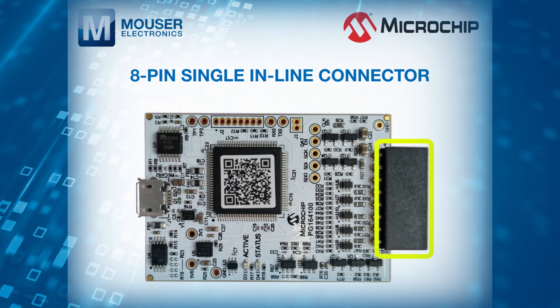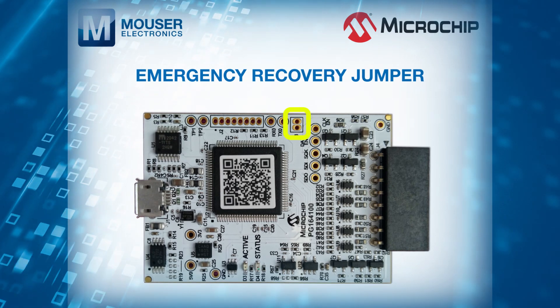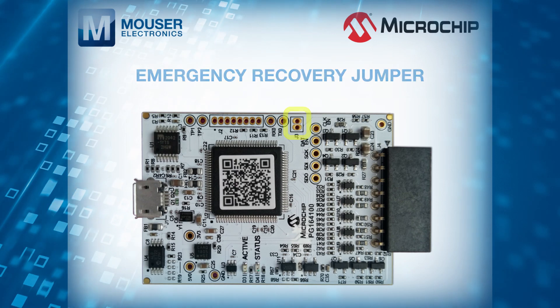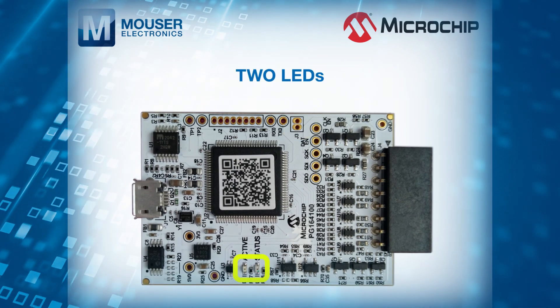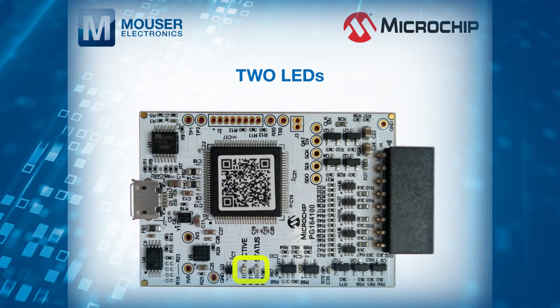The connector uses two device I/O pins and the reset line to implement in-circuit debugging and in-circuit serial programming, providing entry-level users with all the speed and features needed to quickly debug their prototypes.